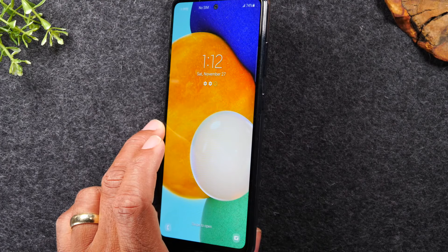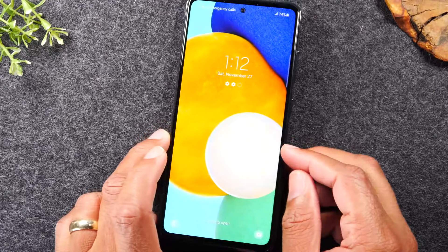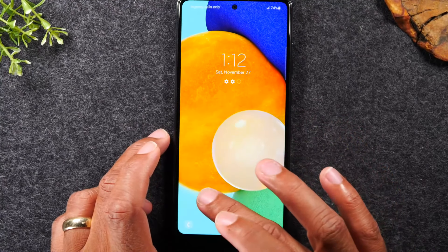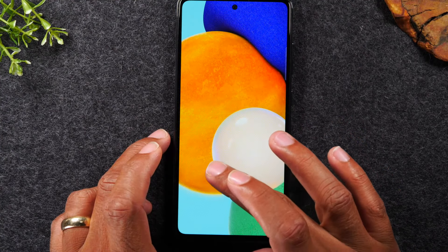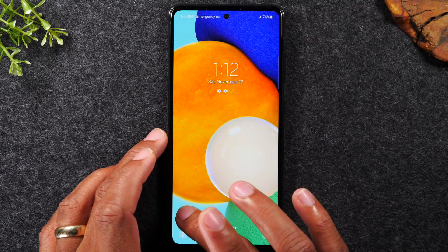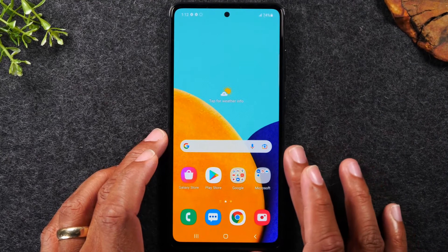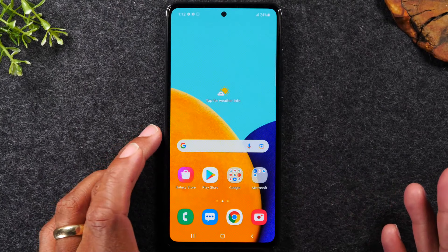If you want to power the phone off completely, tap the power button to make sure you can see the screen, then take your finger and drag it across the screen — that's how you wake up or unlock the phone.